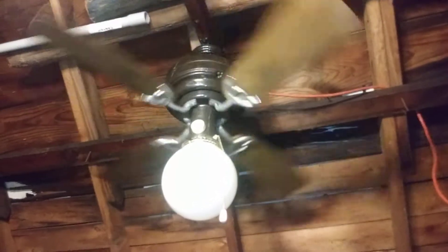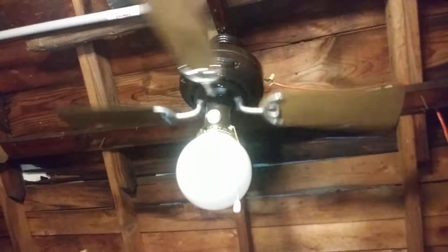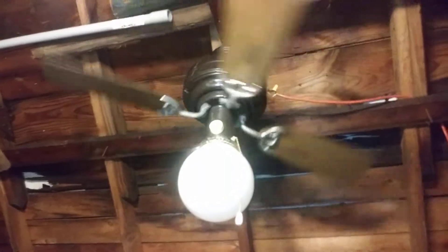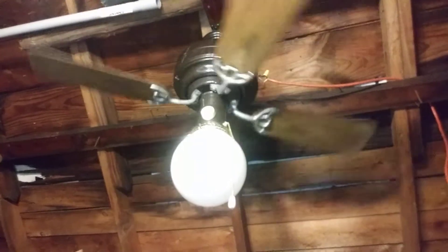I did see some brackets for this fan on eBay, and hopefully if I get some money I can order those brackets and spray paint them brown. I did try messing around with the knob using a screwdriver to adjust the low speed on the variable speed trim, but this thing looks like it's about to start stalling out.